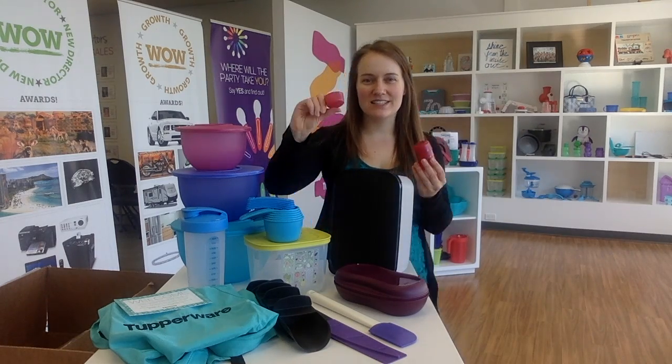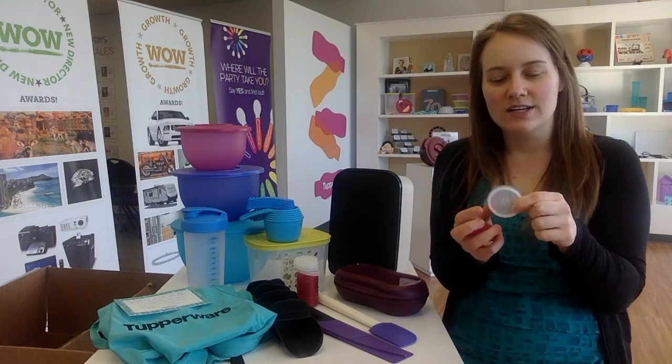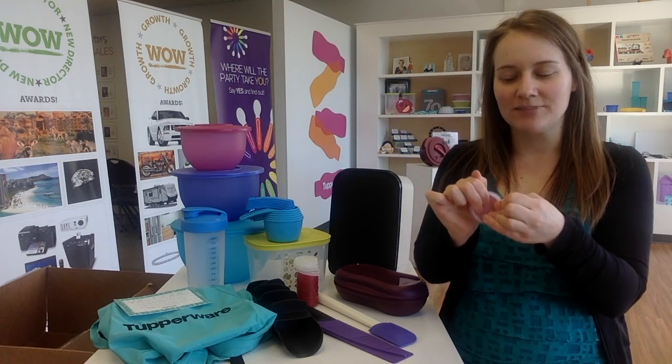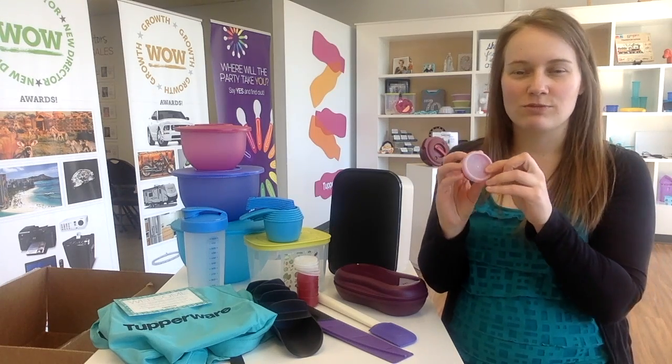You will also find a set of our smidgets - these are the smallest Tupperware bowl that we have. The seals might be a little bit tougher to put on, so make sure you stretch them out. The way to stretch out a seal is to soak it in hot water - either boil water or heat some up in the microwave, put the seal in that water and leave it for about 10 minutes until it's nice and soft and pliable. Then put it on and walk the dog all the way around. Let it dry at room temperature. If you ever have any really tight seals, try that trick.